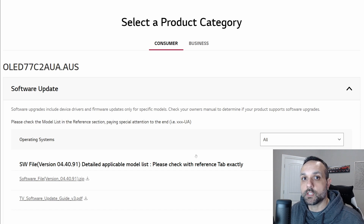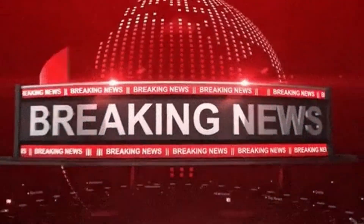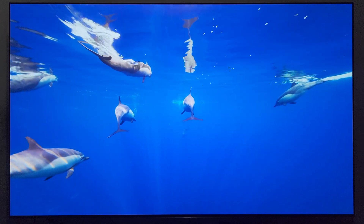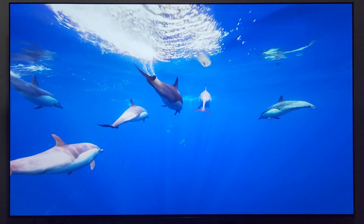There's a new update for the C2 and the G2. Welcome into the video, welcome into the channel — hope everyone is doing well out there.